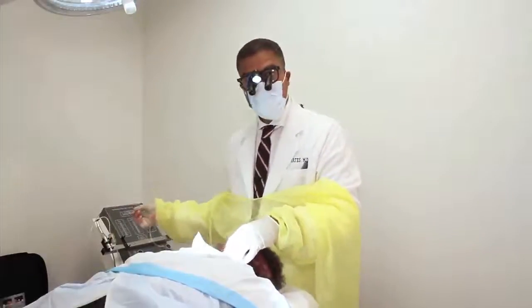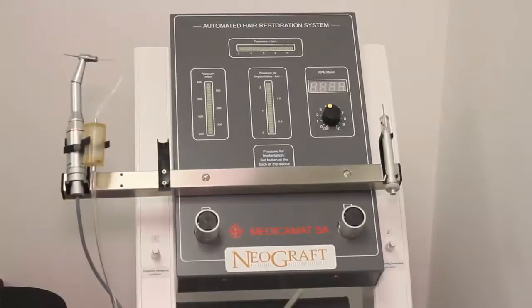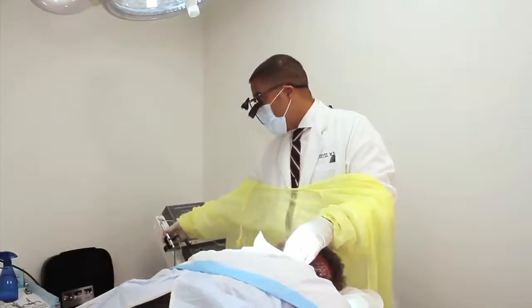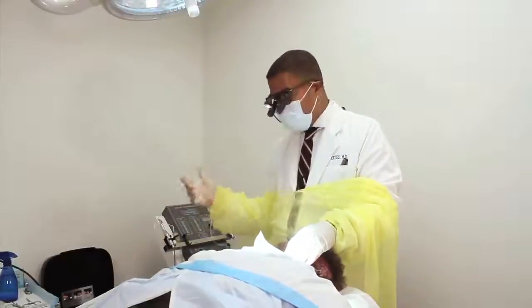Here's a Neograph over here. A lot of patients will come in and say, 'I want to get the Neograph procedure.' And I know right away they haven't read enough to understand. The Neograph is an instrument — a motorized sharp punch — which is just like any other punch.